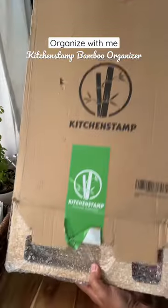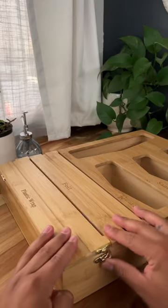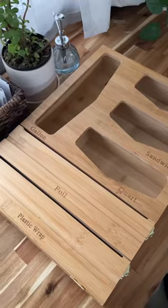My husband and I live full-time in an RV and organization is super important living in a small space. Kitchen Stamp was so kind to send us their 6-in-1 bamboo organizer. I've been wanting one of these for so long and I'm so excited to finally have one.